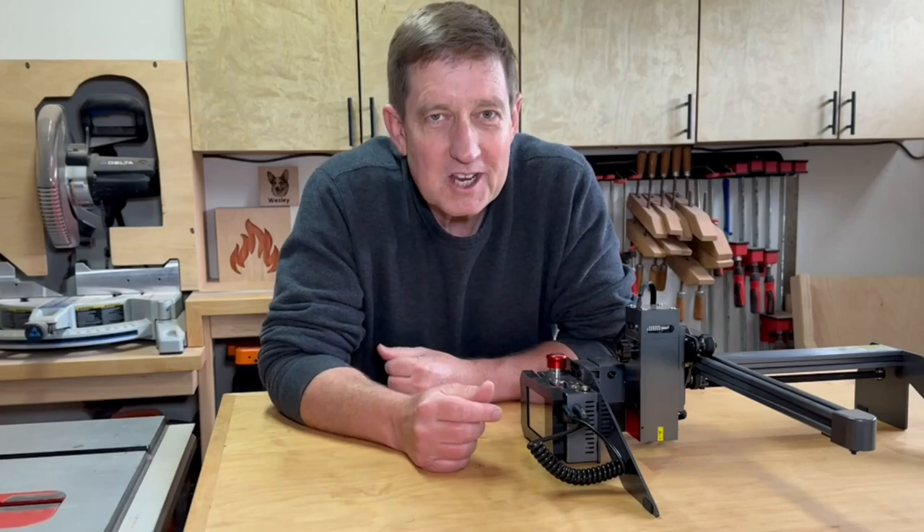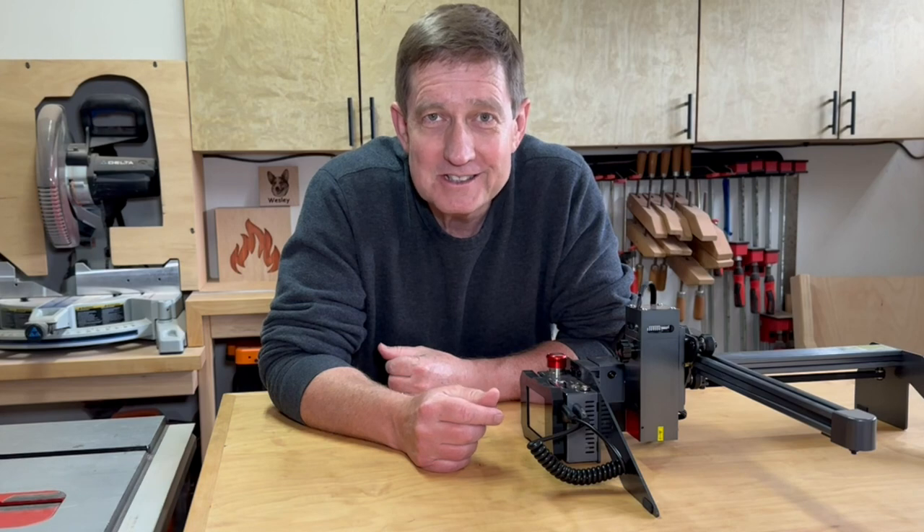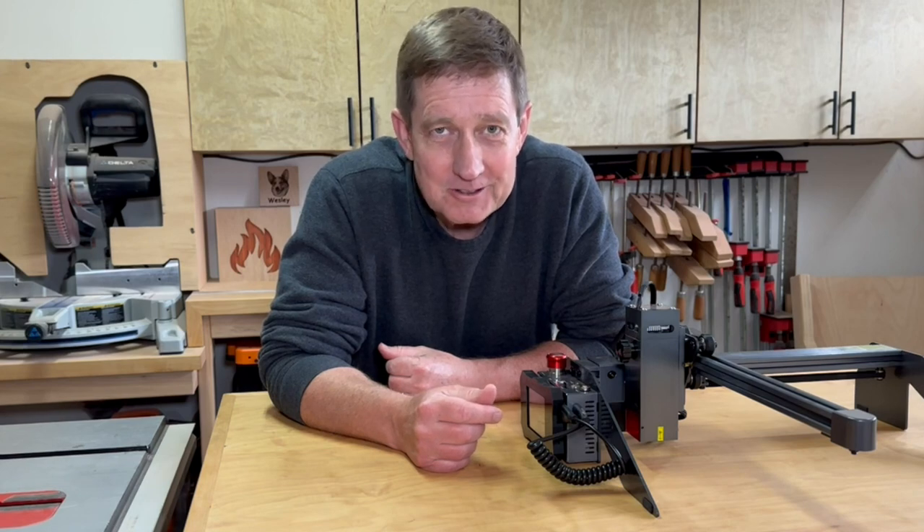I'll show you how I've been using this Atomstack P9 M40 to add a little something extra to my recent woodworking projects and do a complete review of the laser along the way.